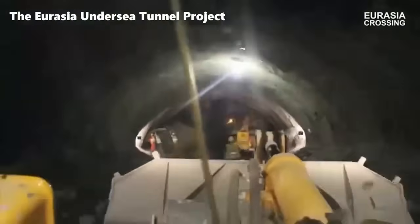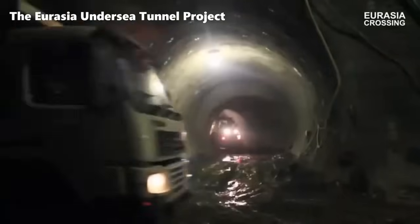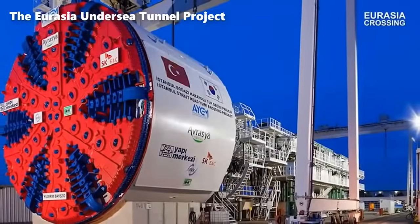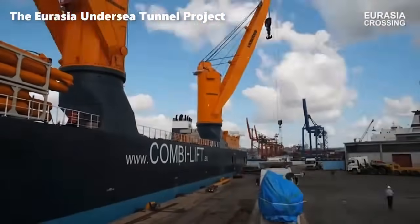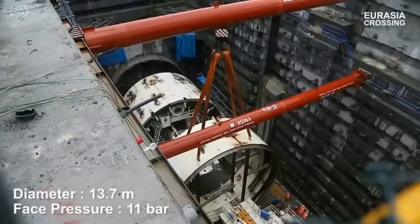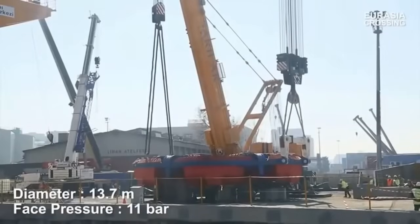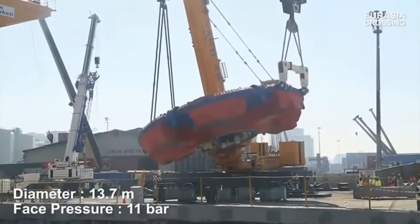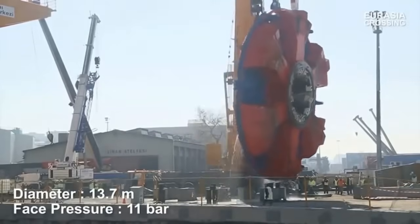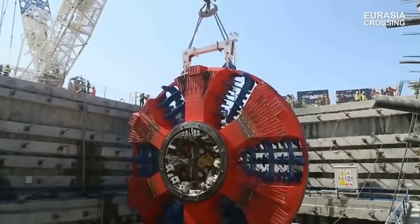The Eurasia Undersea Tunnel Project, also known as the Istanbul Straight Road Tube Crossing Project, stands as a remarkable engineering feat that addresses the unique transportation challenges faced by the city of Istanbul. The city's position spanning two continents — Europe and Asia — has resulted in significant traffic congestion and socioeconomic burdens. The Eurasia Tunnel serves as a solution to alleviate these issues, providing a direct link between the Kaslıçeşme–Göztepe route. Spanning a total length of 14.6 kilometers, the project is divided into three distinct sections.